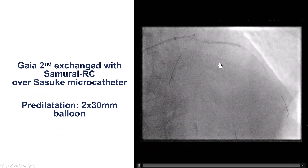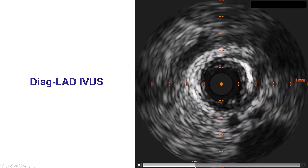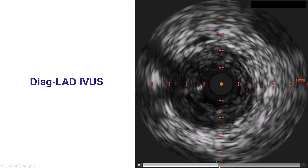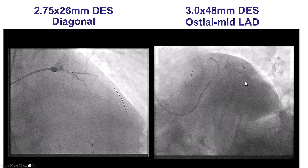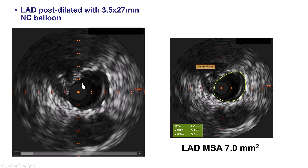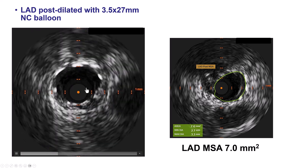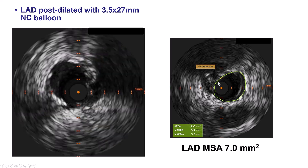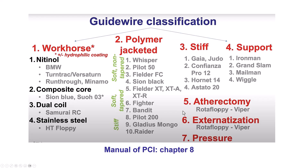We then exchanged it for a soft guidewire, as we don't want to remain over a stiff-tipped guidewire. Intravascular ultrasound demonstrated some calcification, although there was mainly soft plaque. We pre-dilated, placed the stent into both the LAD as well as the diagonal branch, post-dilated, and had a nice result as shown by intravascular ultrasound with good stent expansion. The minimum lumen area was 7 mm² in the LAD, and the patient had a good outcome.